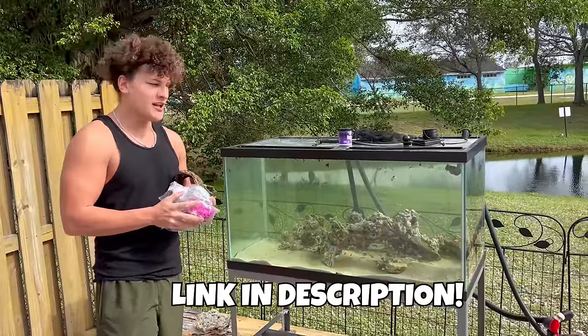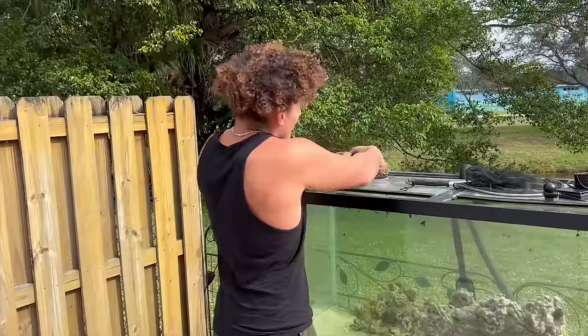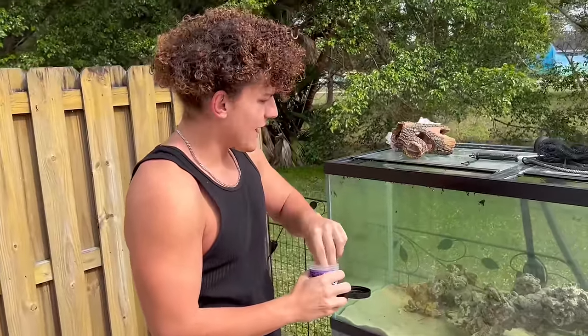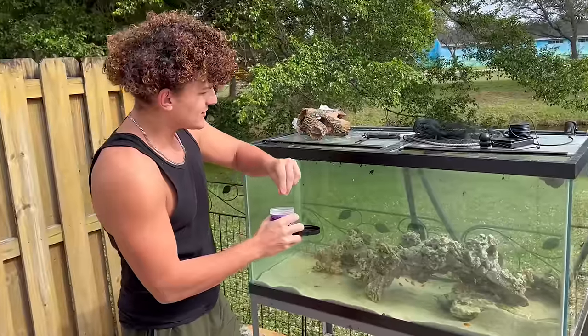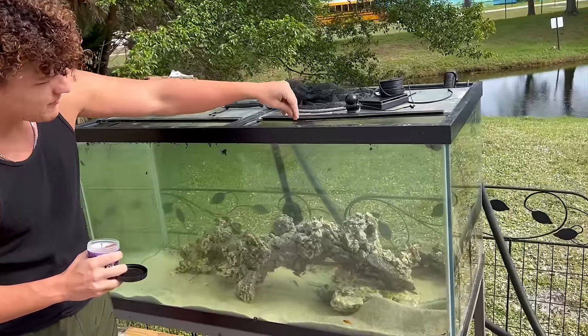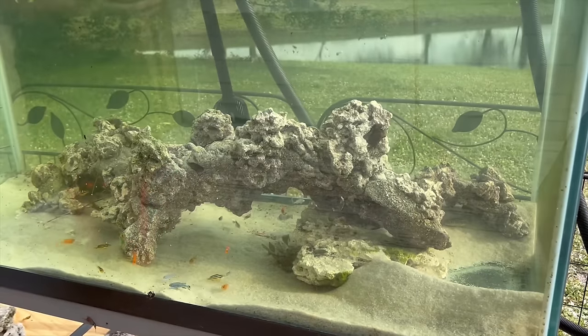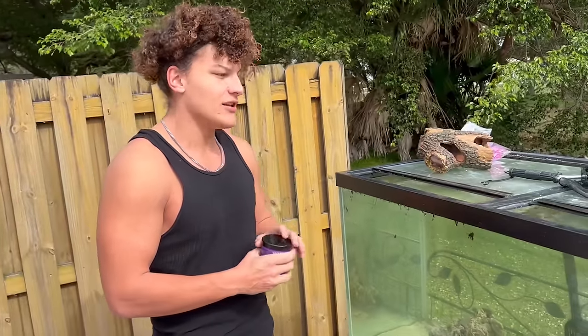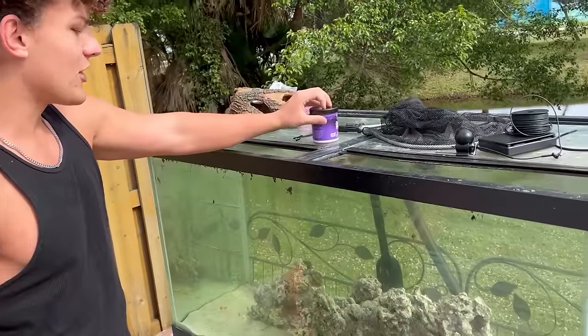Before we get into that, I want to give you guys an update on the African cichlids that we caught and added into the 100 gallon aquarium. We're going to do a quick little feeding and update of all the stuff we built at the new house so far. I'm going to drop in some pellets for them — these guys have been doing incredibly well. It's still been relatively cold outside so they're not growing as fast as they could be, but when the weather heats up again they'll start growing again.